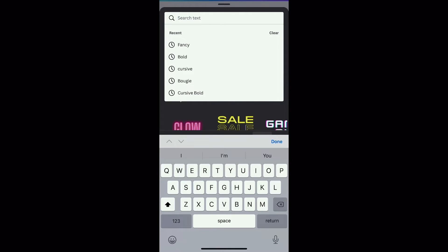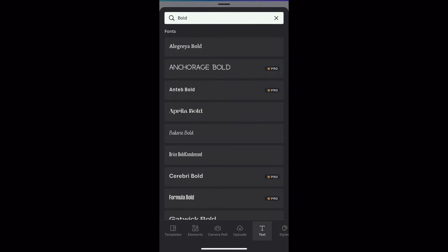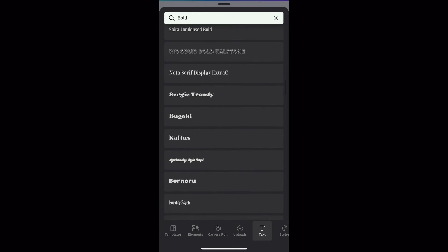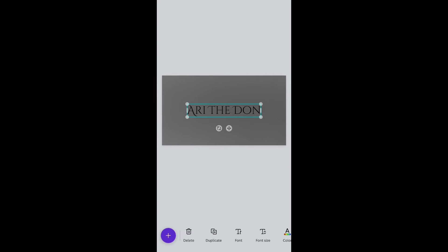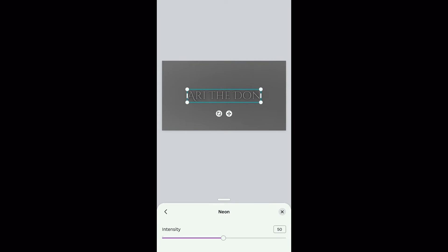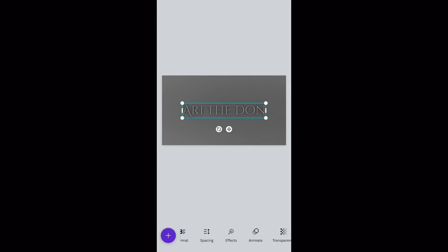Not everything is available for free — I have paid for Canva Pro because I use it a lot for thumbnails. For the main channel name, I personally have that in bold because that's what needs to stand out the most on your banner. I like to pick something fancy and bold. I go to Effects, then Neon, and with the intensity I'm going to set it to about 50.